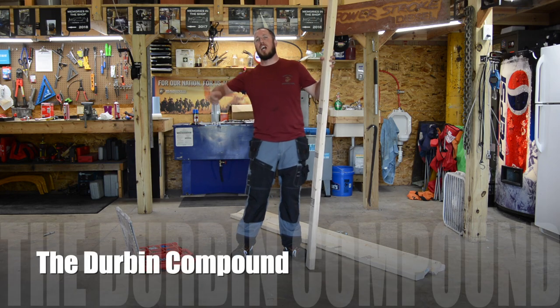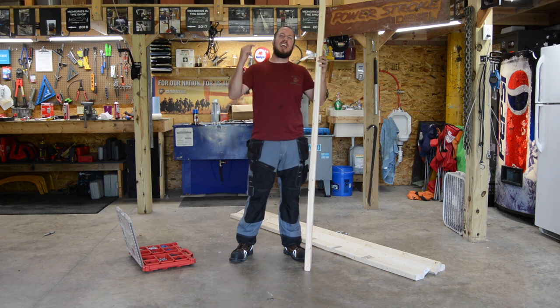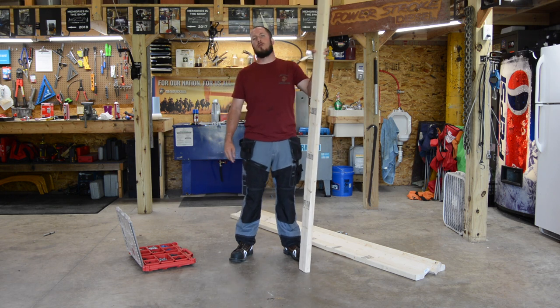What's up everyone? Welcome back to the Durbin Compound. If you haven't met me already, my name is Devin Durbin. Today in the shop here at the Durbin Compound, I think what we're going to do is build some cheap sawhorses that don't suck.